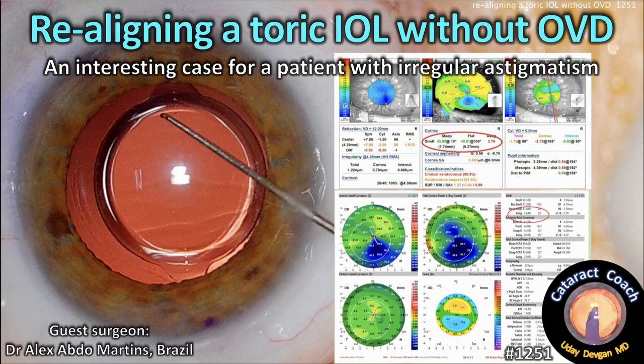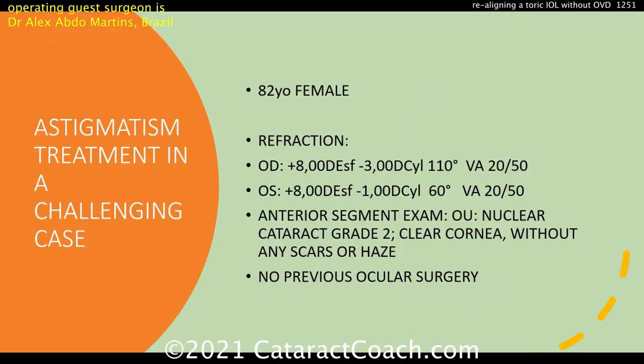CataractCoach.com — realigning a toric IOL without viscoelastic. An interesting case for a patient with irregular astigmatism. Our guest surgeon is Dr. Alex Abdel-Martins, a fantastic surgeon from Brazil. Love watching his videos and watching him operate.